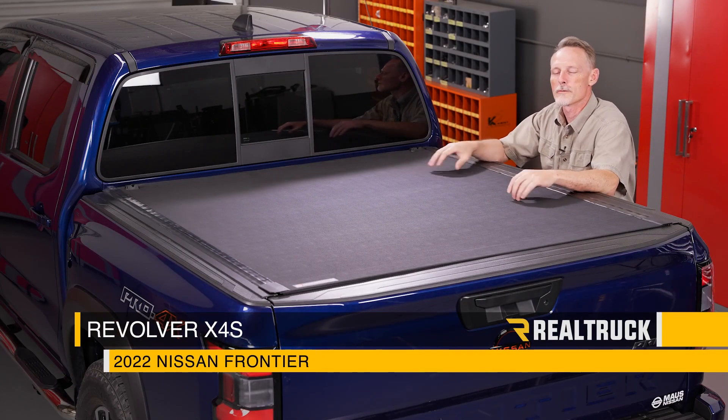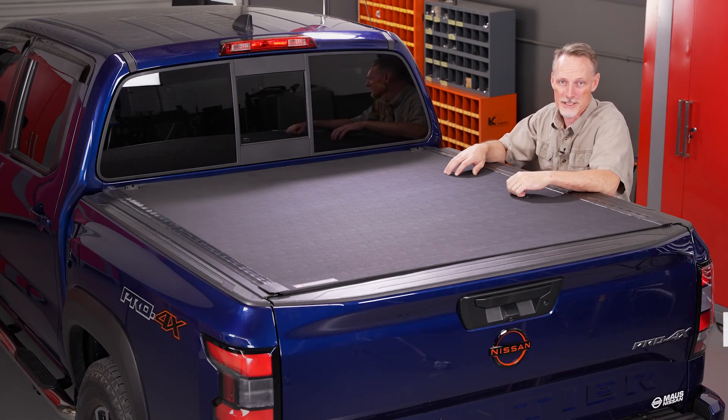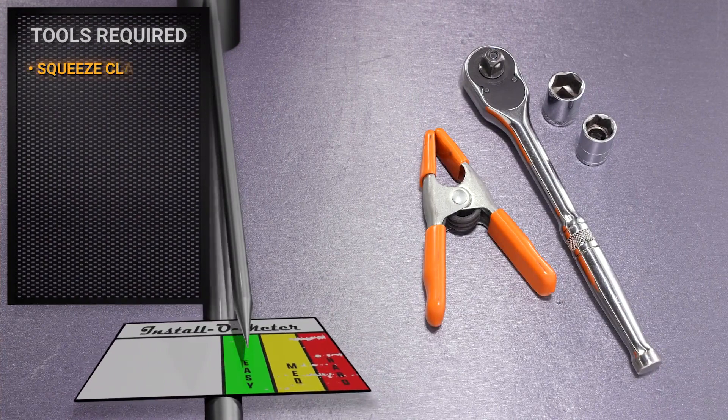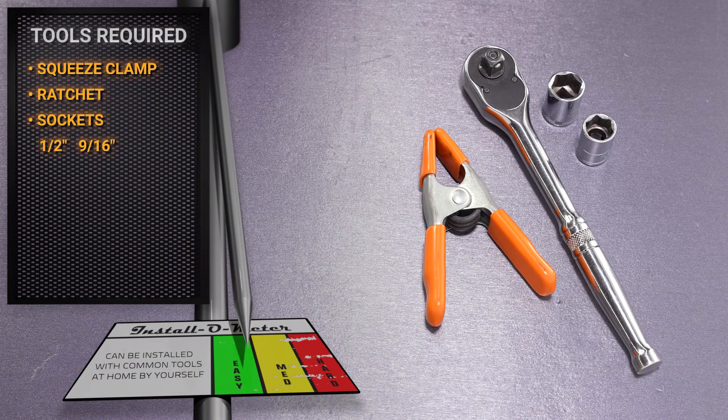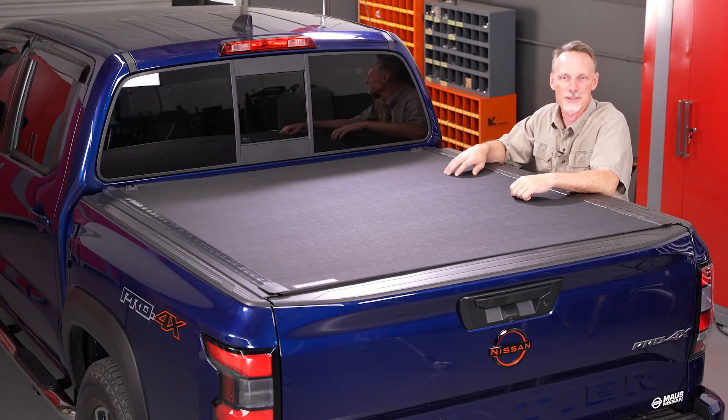Hey guys, Todd here. Today we're going to install the Revolver X4S on this 2022 Nissan Frontier. For this installation, I'll be using a squeeze clamp and a ratchet along with two sockets — a half inch and 9 sixteenths. Make sure you subscribe to our channel to stay up to date with all our latest content. Let's go ahead and get started.